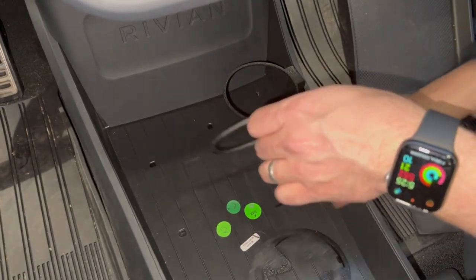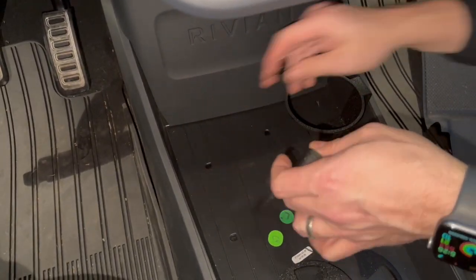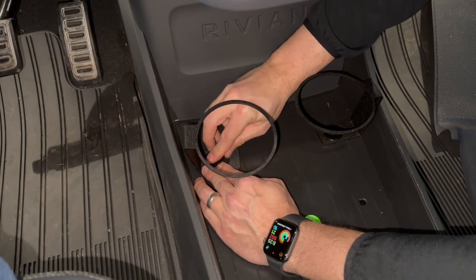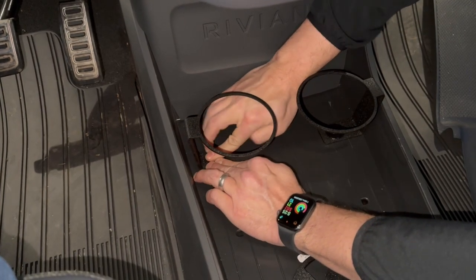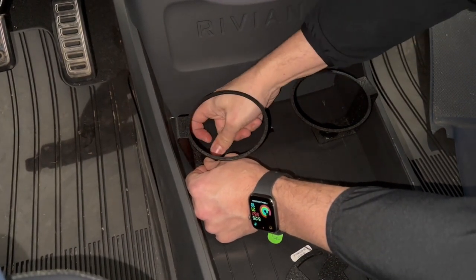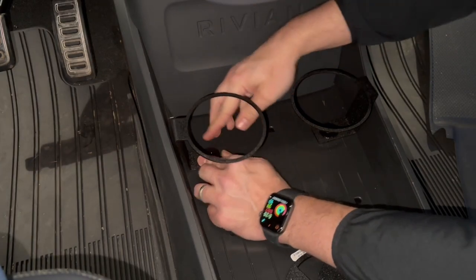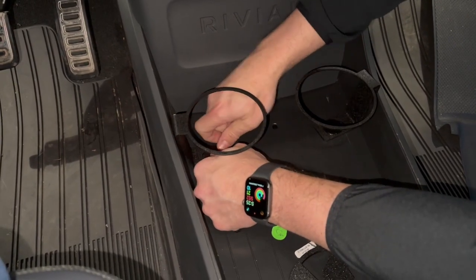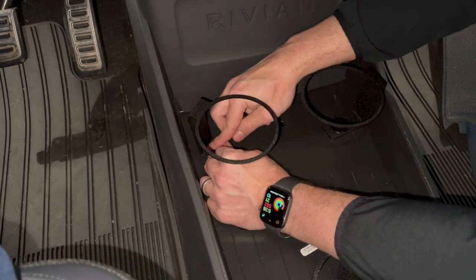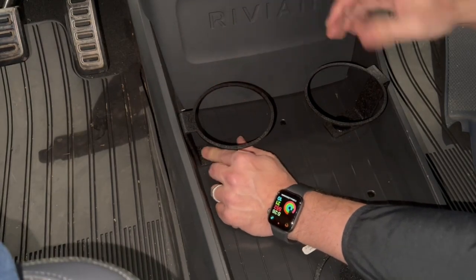We're going to do the same for the driver's side. This time the notch is going to be facing towards the driver's side, because the rounded edge is that way. Put the notch side in first, push down on the opposite side. Sometimes it takes a little bit of effort to get it in — this one's being a little bit more picky than the last one. There it goes. Rotate it 90 degrees; it doesn't matter which direction, just choose your 90 degrees.